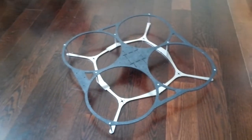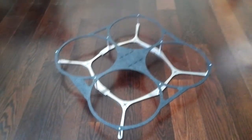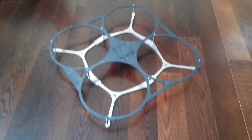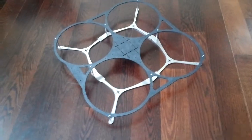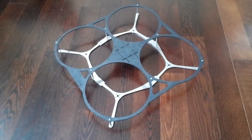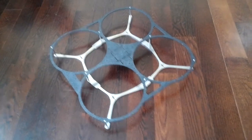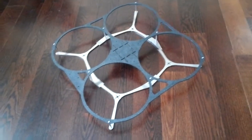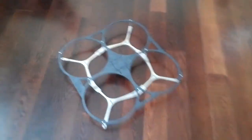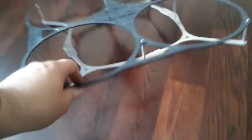Here's the metalhead guard quad. This is a 10-inch frame, 450 size frame setup, and it weighs like 175 grams. I'm going to get the official weight later, but I took some ideas from a couple frames out there that kind of never came to the market and incorporated my own 100% circles for the guards. And it's impossible to hit your props on the walls or floors because the angles won't allow it.